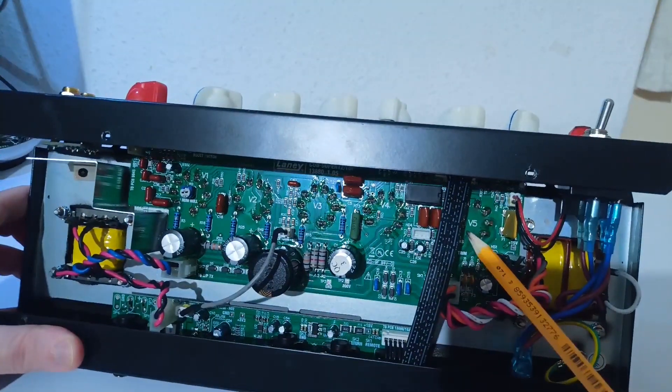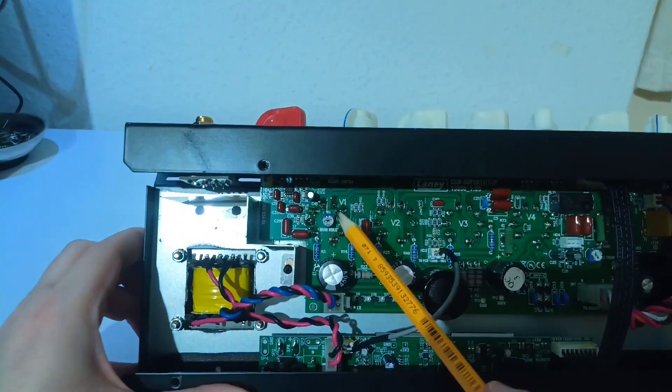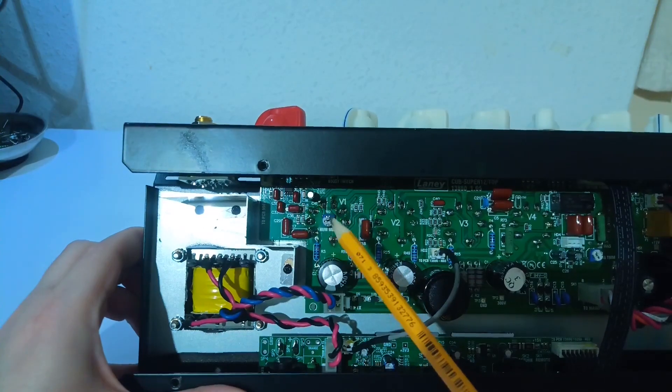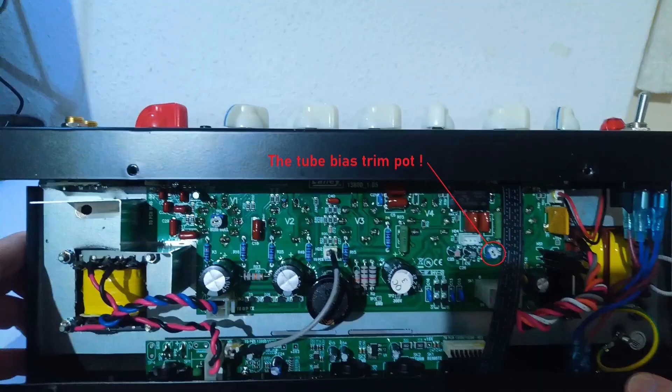In the middle of valve 1 solder joint you can see a hum null trim pot. I do not know the exact function of this, and I know it's not the bias pot. The valve bias pot is located near valve 5 — I marked the exact location in the picture. It's an important part because this amp needs to be biased when you change the power valves, and this trim pot is the bias adjusting pot. Do not mix up the hum null trim pot with the bias trim pot.